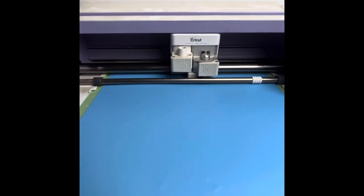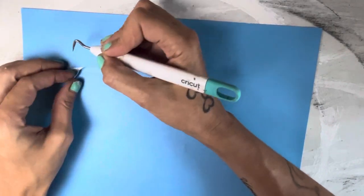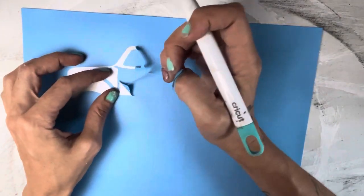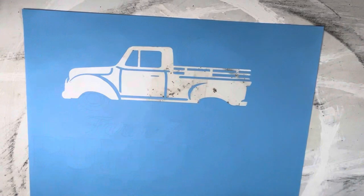While that's drying, I'm going to go ahead and get my stencil from my Cricut. I cut this with permanent vinyl I got off Amazon. It cuts pretty well and weeds decent, and it was a pretty cheap price — came in a bunch of different colors.